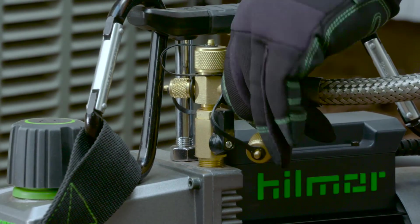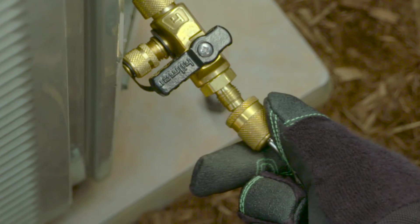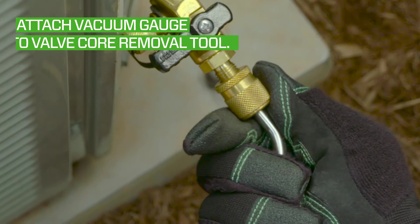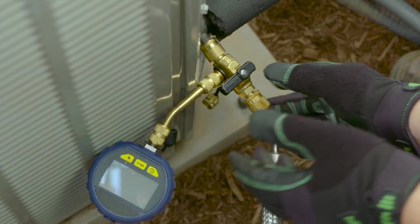Then hook your hose up to the back of the valve core removal tool. Hook a vacuum gauge up to the side port on your valve core removal tool so that you can read the vacuum level as close to the system as possible, giving you a more accurate reading.